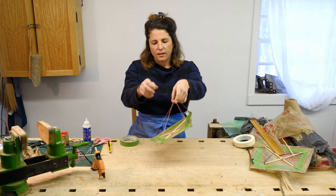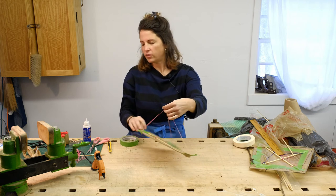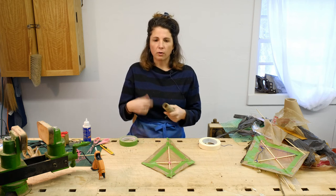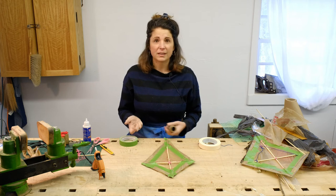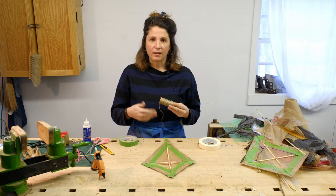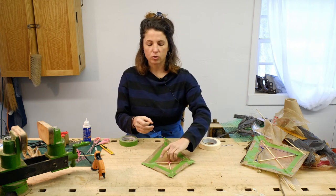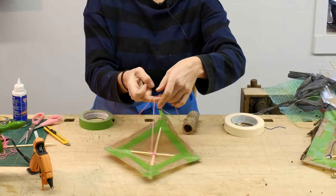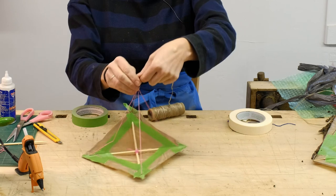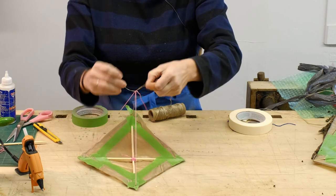Now that we have the fly line in place, there's a point of intersection where the two strings cross, and that's where we're going to tie our spool string to. Anything on a spool will be really helpful. If you don't have a spool, you can make your own by wrapping string around a toilet paper roll, paper towel roll, or even a stick. Find your intersection point and tie the end of your spool string to the fly line there. Tie a nice double knot.